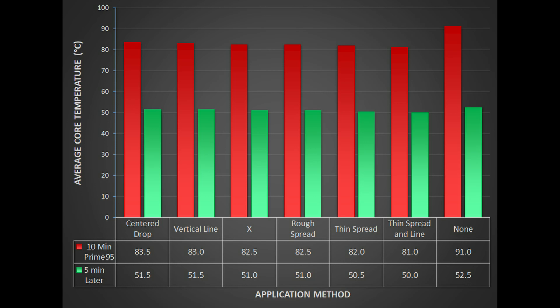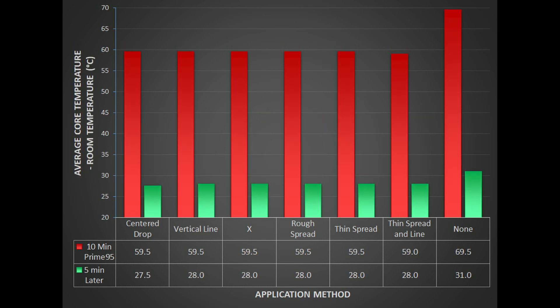Do you notice anything interesting here? As the tests progressed, the results got slightly better and better, except for the last with no paste. It took several hours, and the temperatures of the room had dropped a couple of degrees — from 24 to 22 degrees Celsius — start to finish. When I subtracted the room's temperatures, here are the results. With a couple of small exceptions, the results are exactly the same. So the next time someone tells you that's not the best way to do it, you'll know the truth.